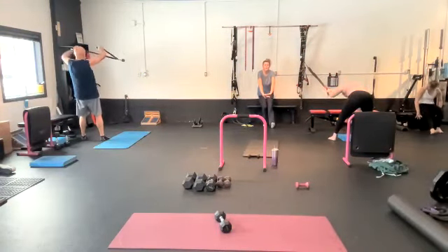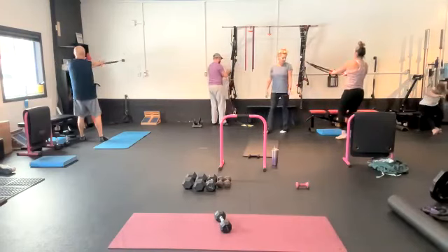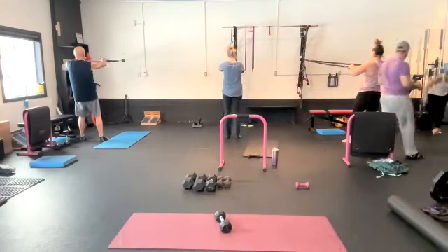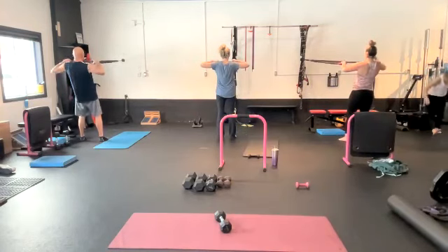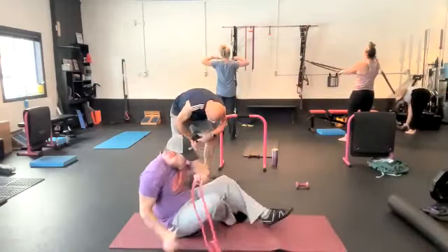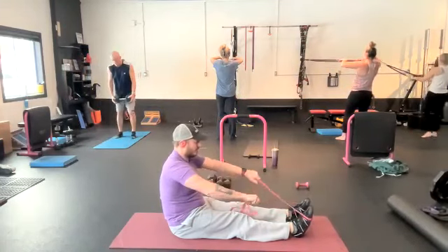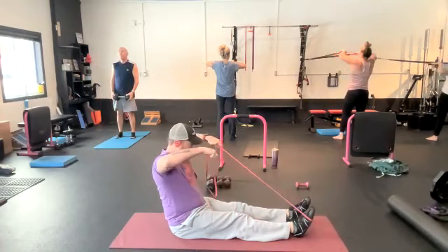You guys can do this with a red band. Three positions: chin level, nose level, forehead level. If you don't have something to anchor the bands to, just sit down with the band around your toes — point the toes a little bit away from you, and basically you're just pulling thumbs to chin level, thumbs to nose level, thumbs to forehead level. Make sure you're pointing toes away from you.